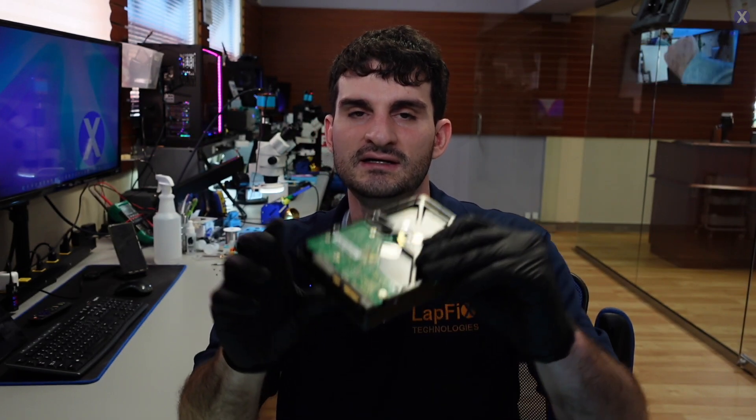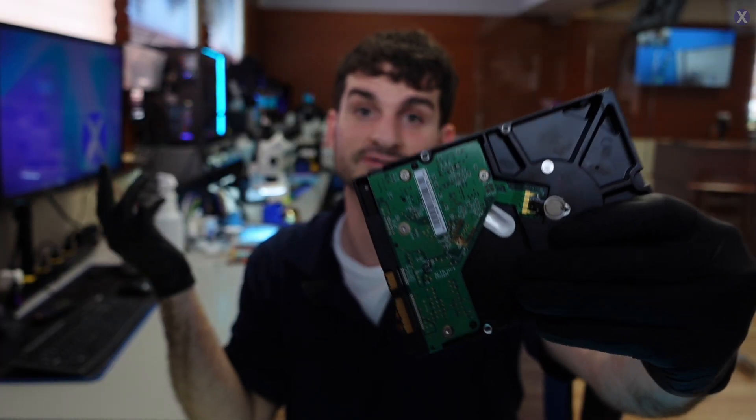I think the best thing to do first is remove this PCB, because we can see it looks a little bit brownish here. Maybe there's a burn or something obvious. So we're going to go ahead and take it out and take a look a little bit further.